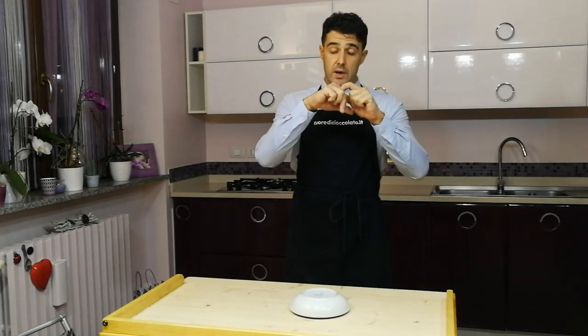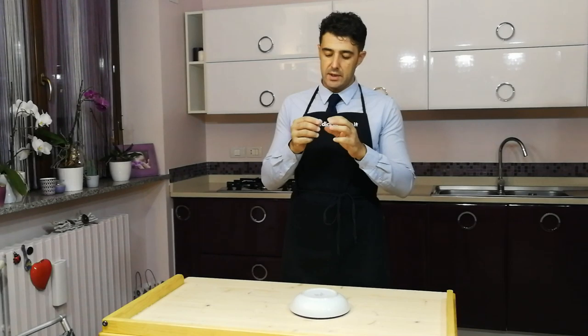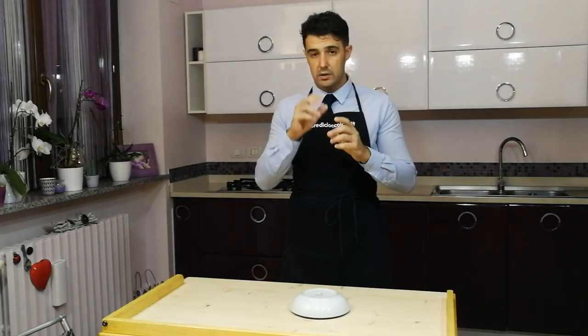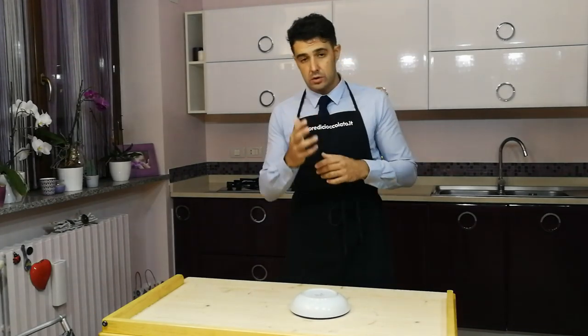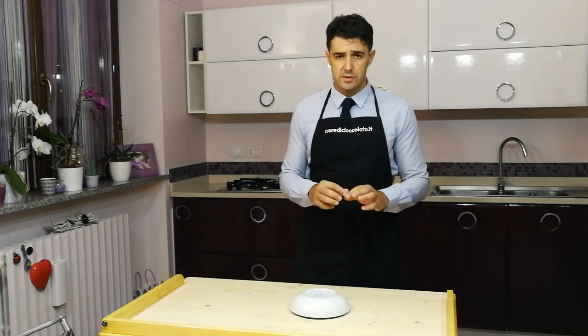I also remember to remove my rings. If you see that my fingers are black, don't worry, because I touched the cherries — tomorrow we make a recipe with cherries, but don't worry, you will see it soon on the channel.